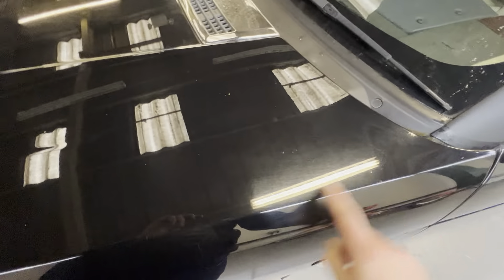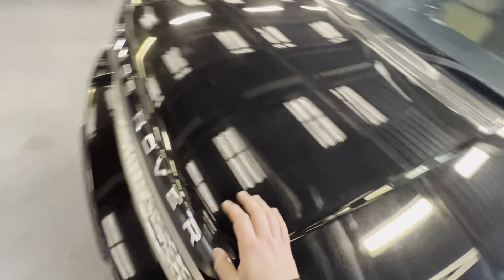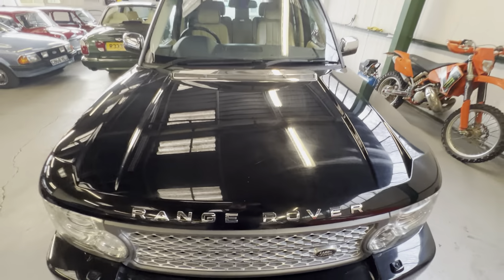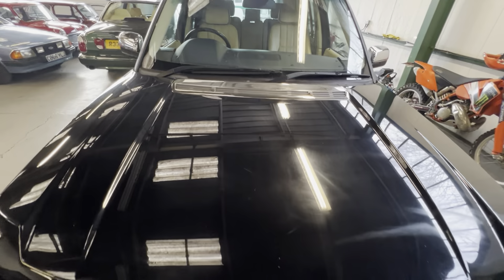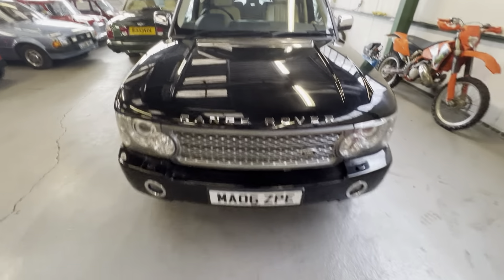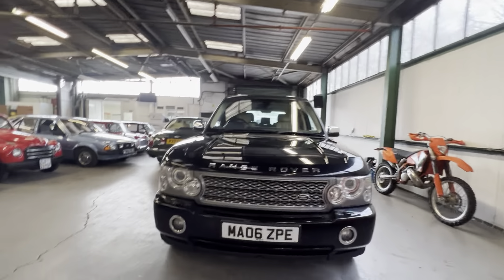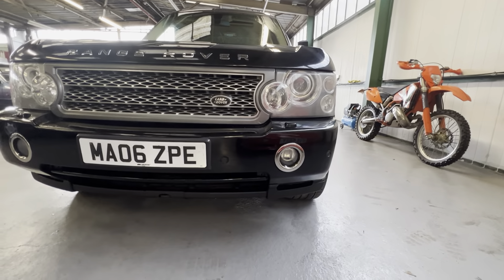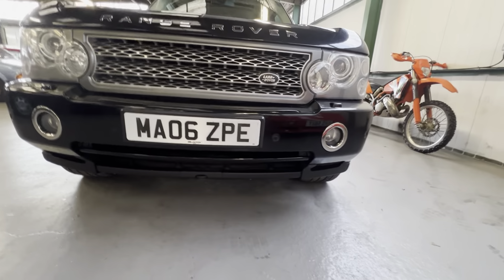On the bonnet there are a couple of little scratches - from a cat or something - and another two marks. It could do with a good polish, there are a couple of swirls, but nothing too major. They've also put chrome fog light surrounds on. Front parking sensors do work.